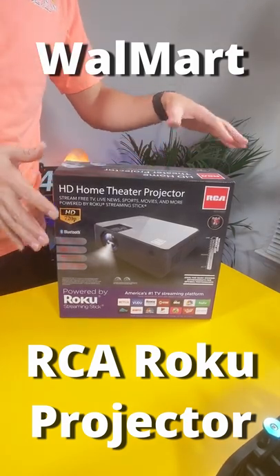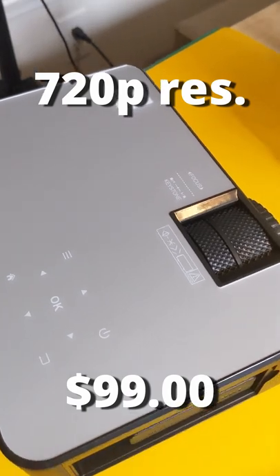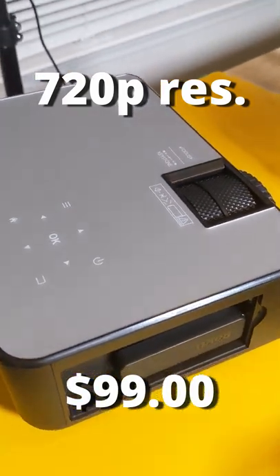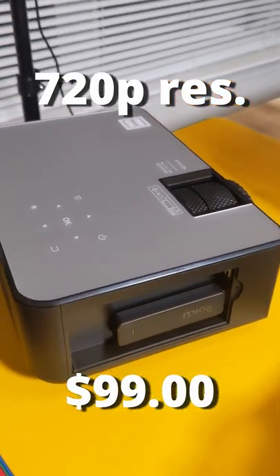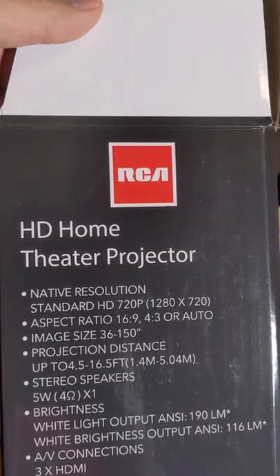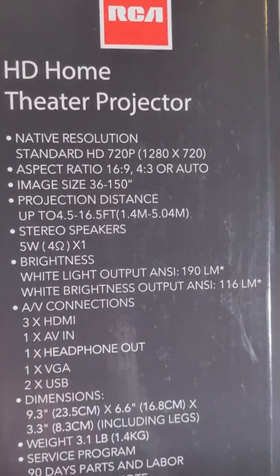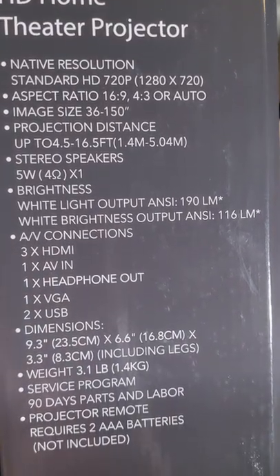All right guys, so this is the model at Walmart that is on their Black Friday deals. It's a 720p model — literally $100. It comes with a Roku streaming stick and you get that 720p projector. It says it actually has Bluetooth as well and three HDMI inputs, which for this price range seems to be a pretty good deal.